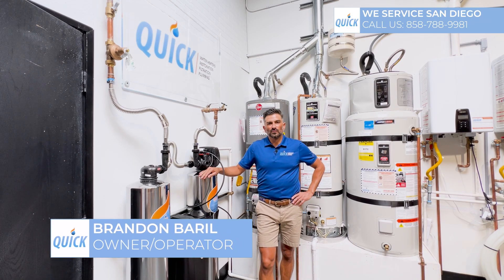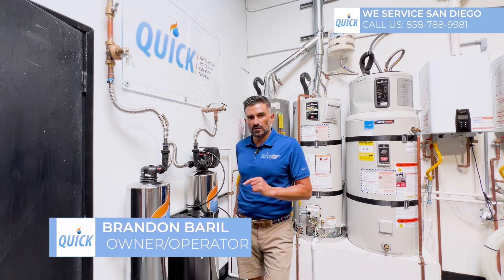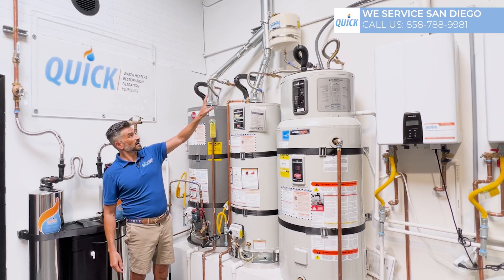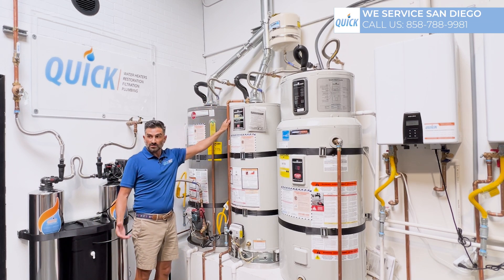Hi, I'm Brandon Baril, owner and operator of Quick Water Heater. In this short video, I'm going to explain why you need an expansion tank. So if you look up here, that little thing that looks like a secondary water heater is not actually a water heater — what it is is a place for the extra pressure generated from the water heater to go into.